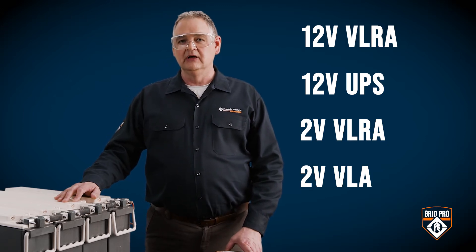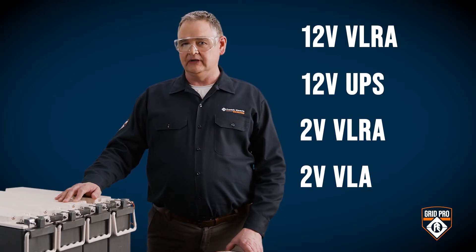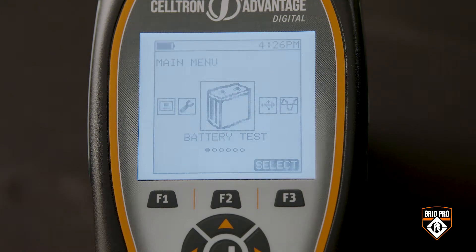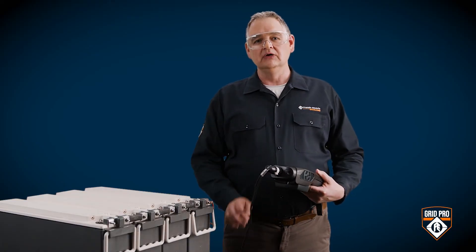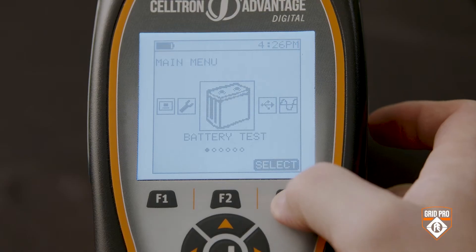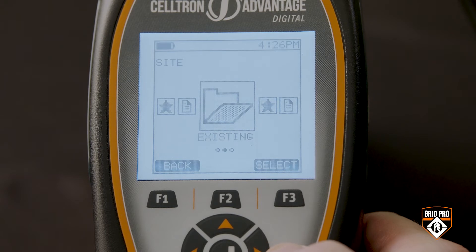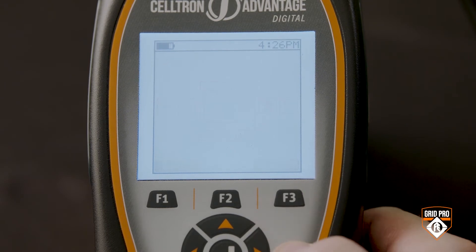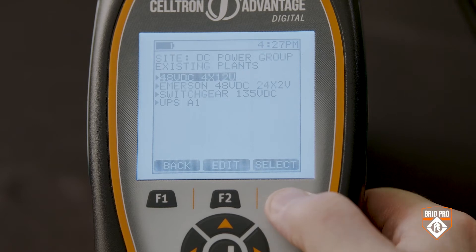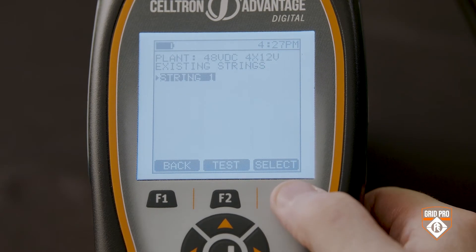Let's start with a 12 volt VRLA application. This 48 volt DC plant consists of four 12 volt batteries. Start by powering up your tester. If you're testing a new string, follow the steps shown in our tester setup video. Since this is a string I've already tested, go to the battery test menu and pick 'existing,' then select the site, the battery plant, and the correct string, and double check to make sure the setup information is correct.